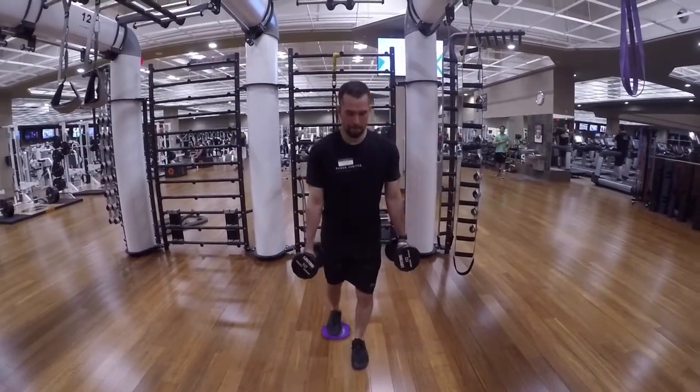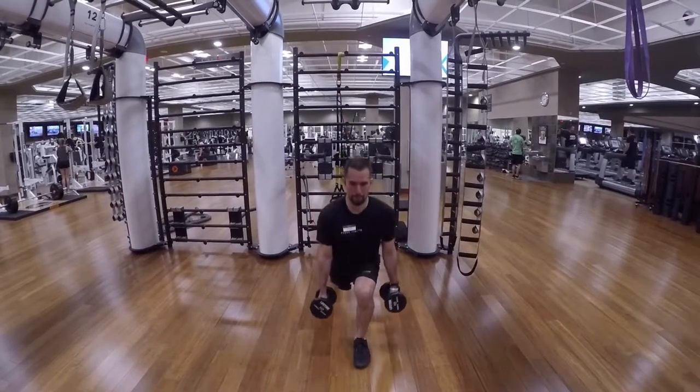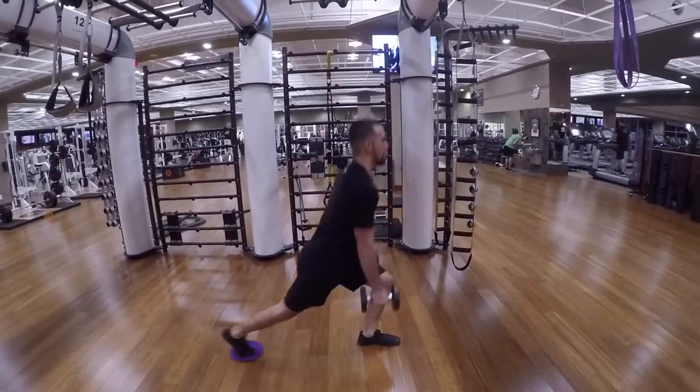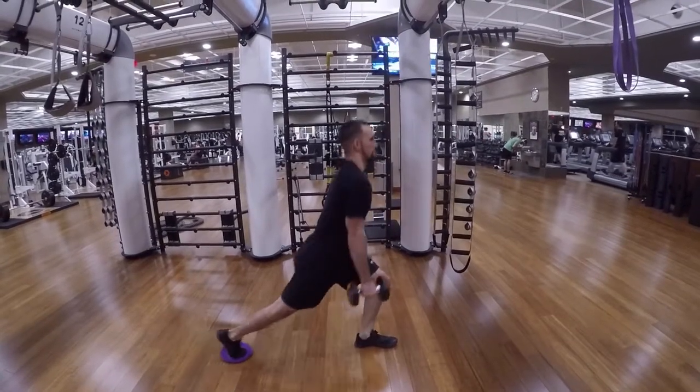From the front angle you can see here, as you're stepping back, your hip, knee, and ankle are all aligned. Make sure to repeat till failure to target the glutes.